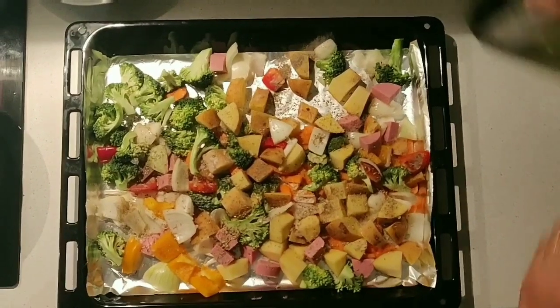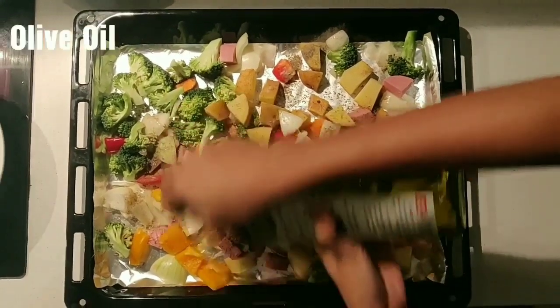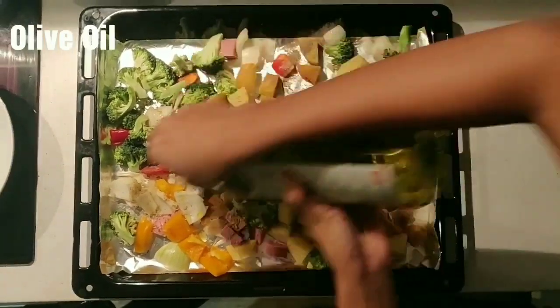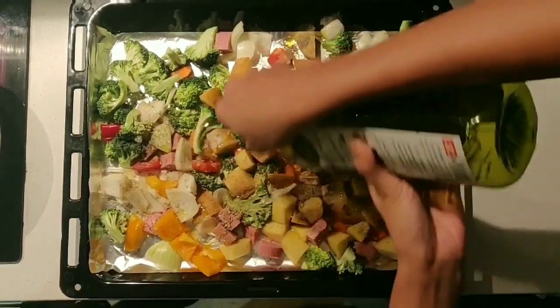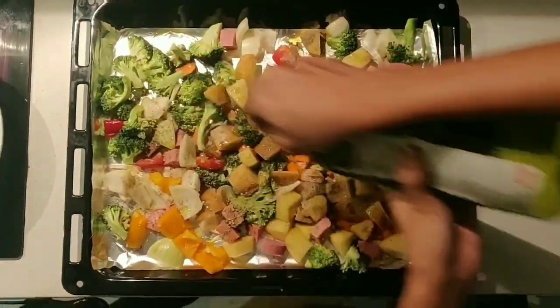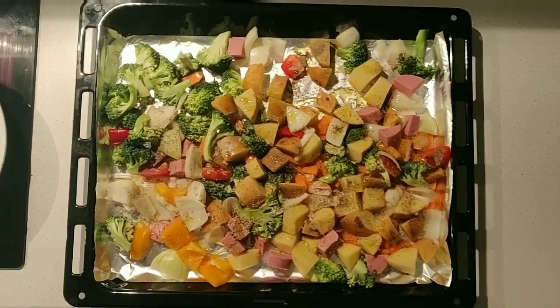I will add olive oil. I will add a little bit of olive oil and mix it over everything.